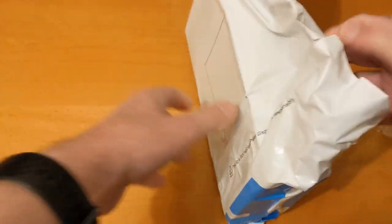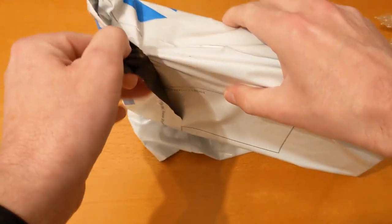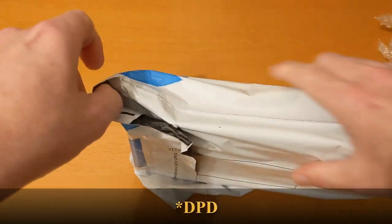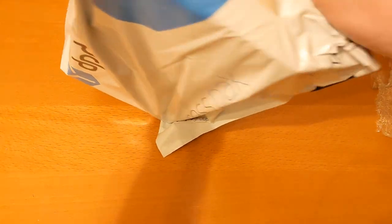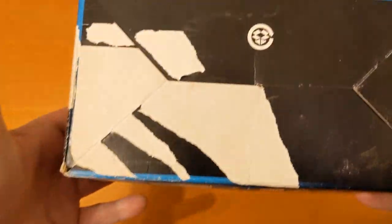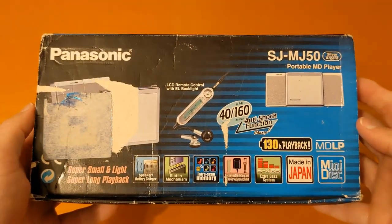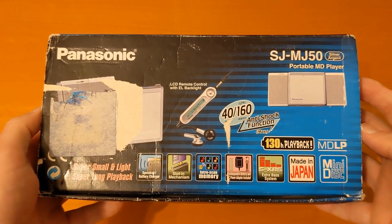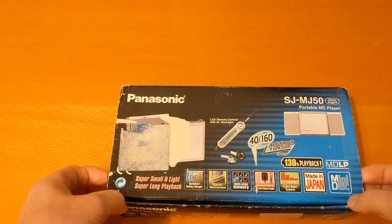That's a bit odd — it's in a sealed UPS bag inside the cardboard box.